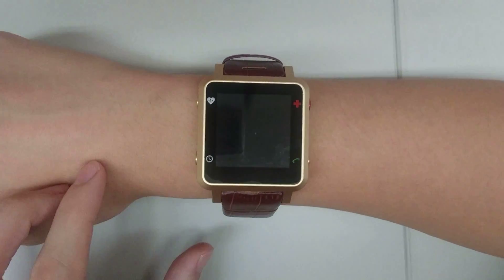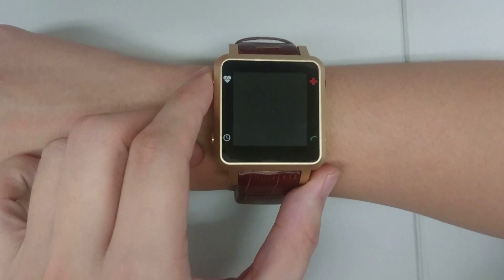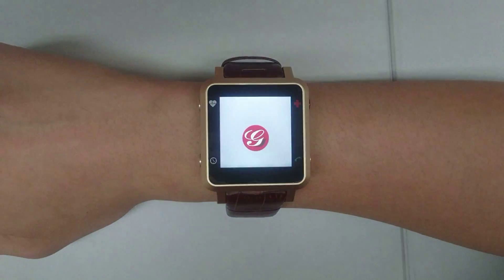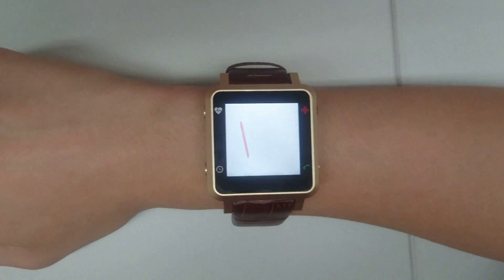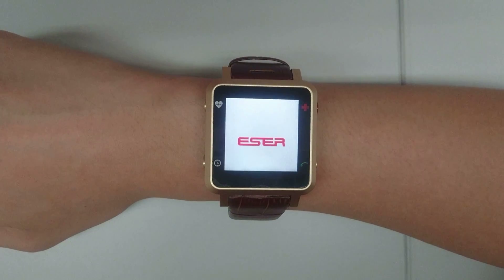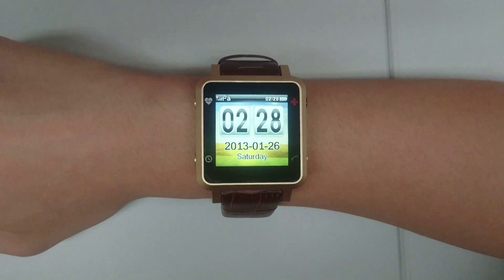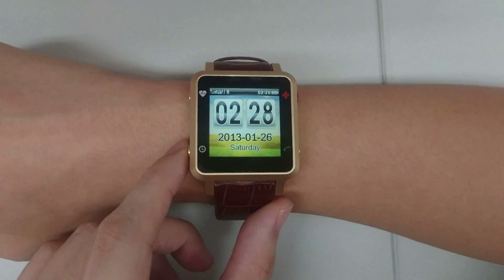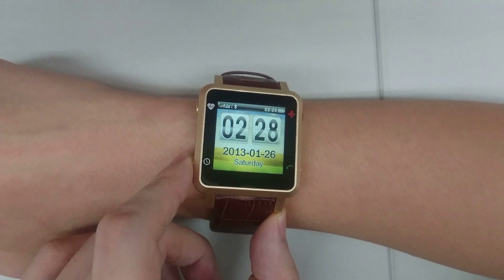Long press the hard button to turn your smartwatch on and off. Long press the clock button on the lower left hand side to access all the settings for your smartwatch.